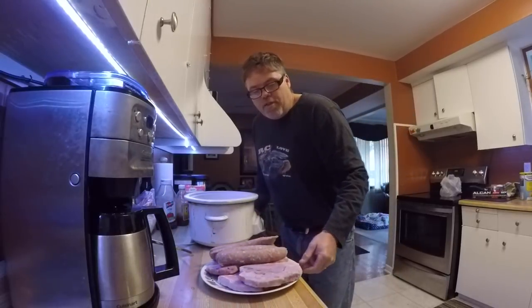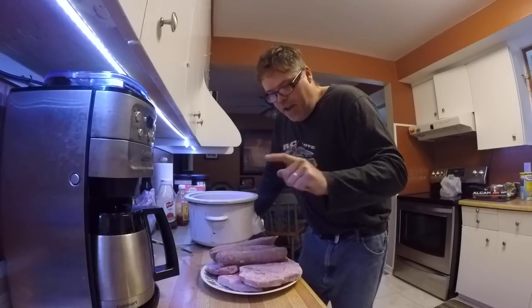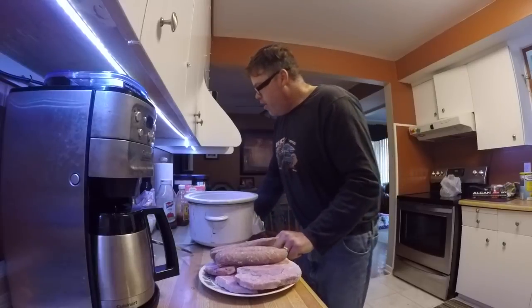You get out all your meat — I got some pork chops, pork loin, and some sausages. Make sure you take the skin off the sausages when you're doing this one boys.